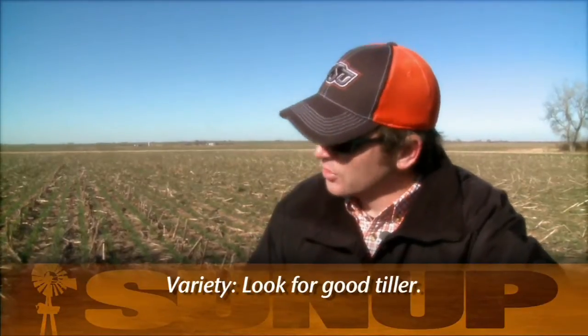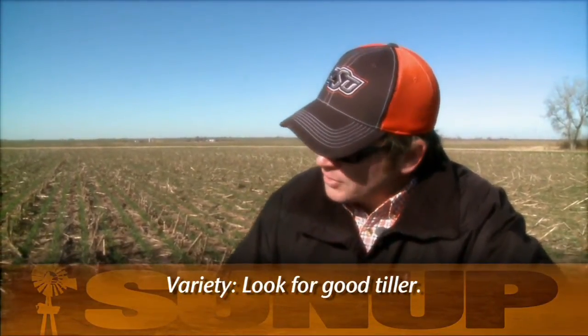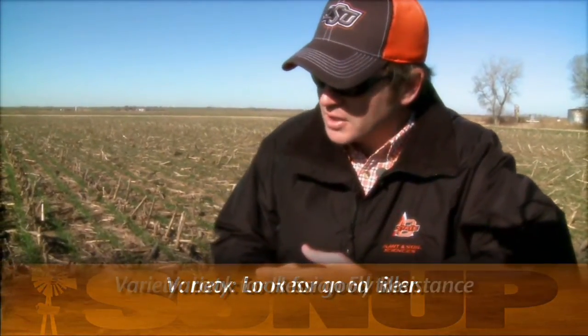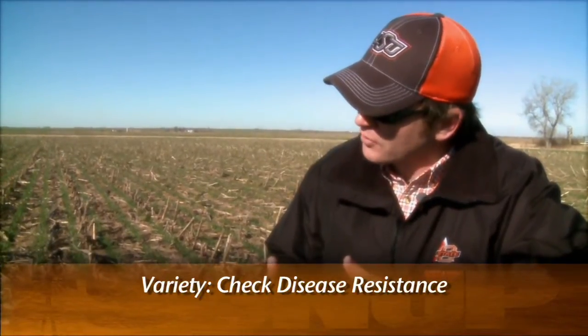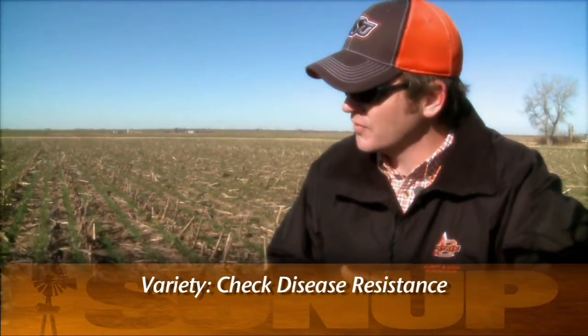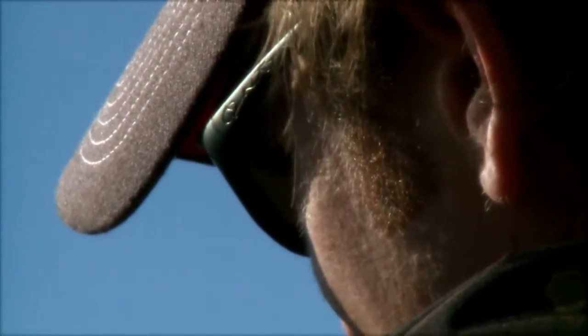I like a variety that tillers out very well. You can have a little bit less tillering in no-till sometimes, so I want one that tillers out well. Also, especially if you're planting no-till wheat after wheat, look for Hessian fly resistance. You might also pay attention to diseases like tan spot resistance — that can show up in no-till but is generally not much of a problem in conventional till. But by and large, if you've had a variety that's worked well for you in conventional till, it's probably going to work very well in no-till as well. Good wheat is good wheat.